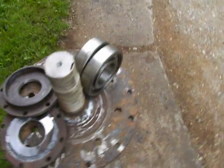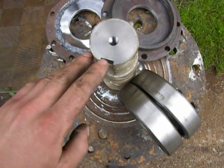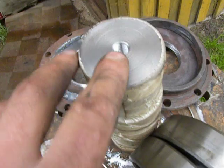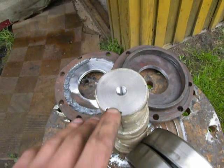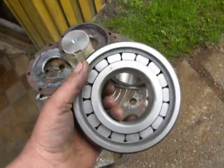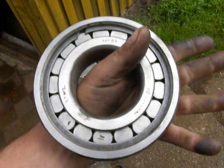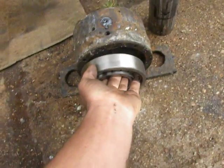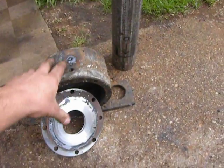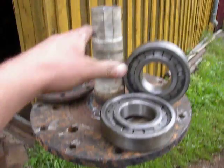I also made a place for the key and for the bolt to lock the system. These two bearings will be mounted into this bearing housing, then it will be closed, and the bearing housing will be mounted on this shaft.